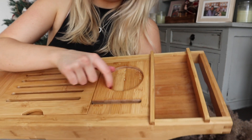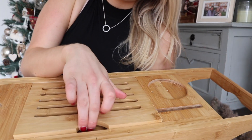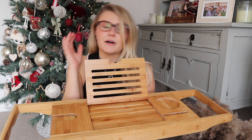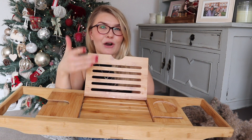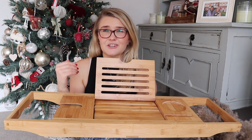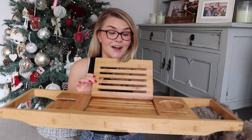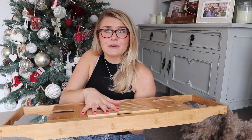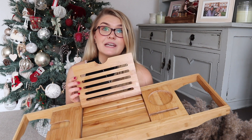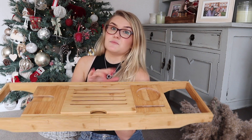It's also got a little compartment for your wine glass, a spot for a cup of tea or candle, and this little section that comes up so you can have a book or iPad there. I always watch something when I'm having a luxury bath — an episode on Netflix — it's so relaxing. I feel like this is such a great present for someone, especially with Christmas coming up. It's so luxurious and it's only £20. For the quality, I think that is definitely worth it, especially as a gift.